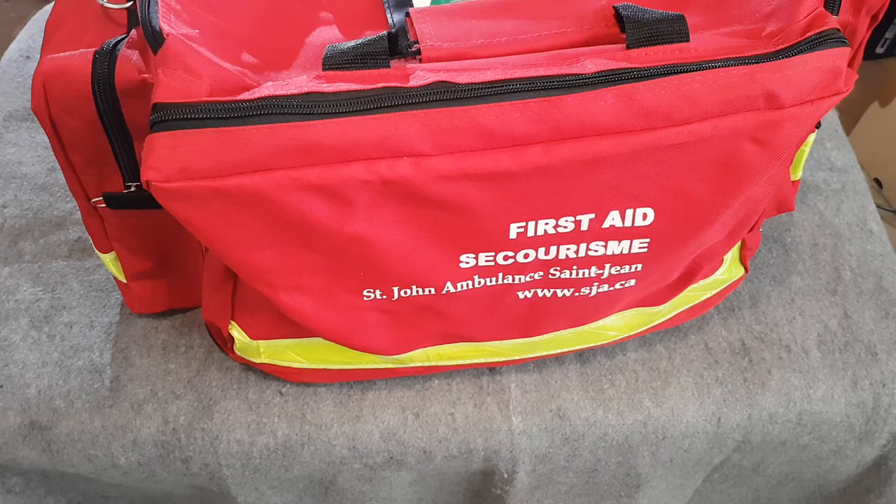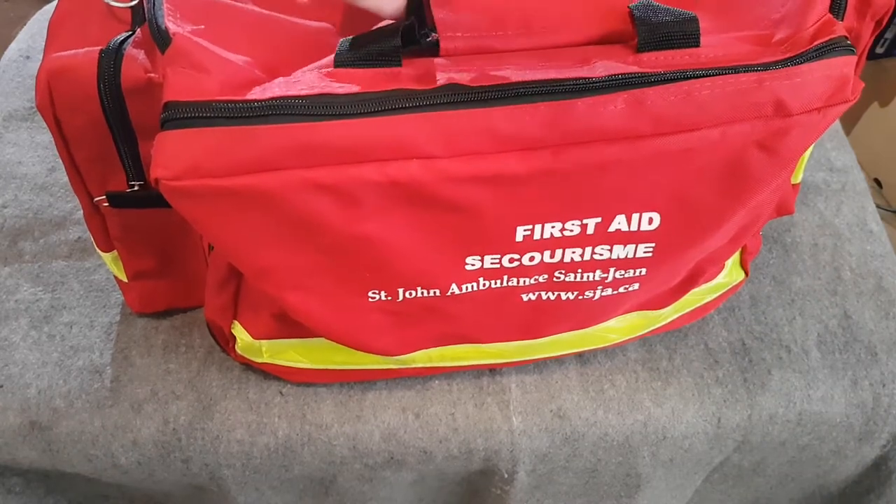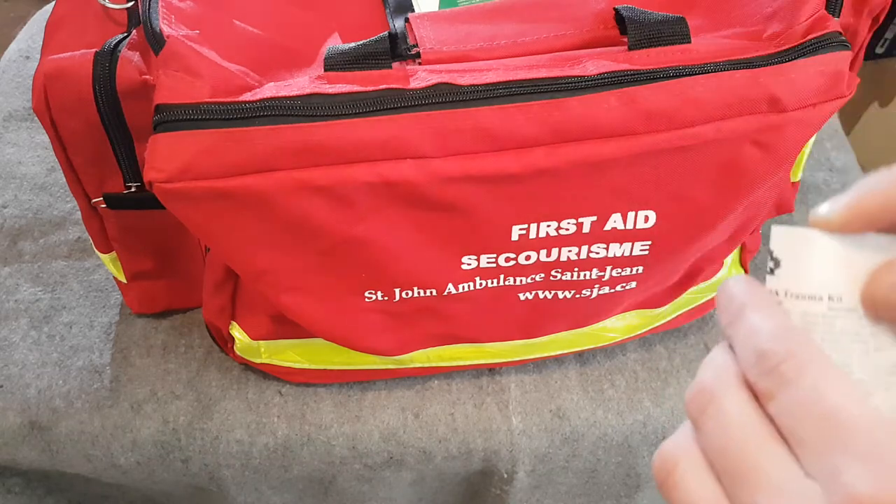Hello and welcome to another video. Today we're going to be taking a look at the St. John Ambulance trauma kit. I just recently got this so I figured I'd show you guys what's in it.